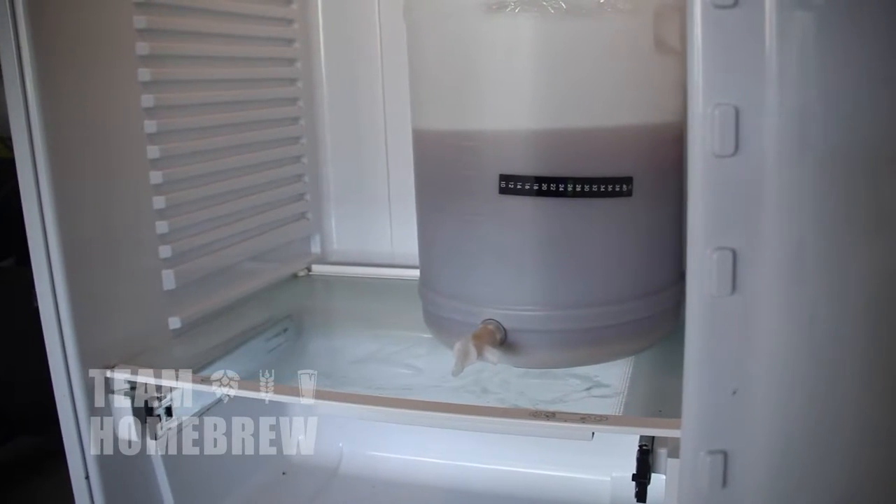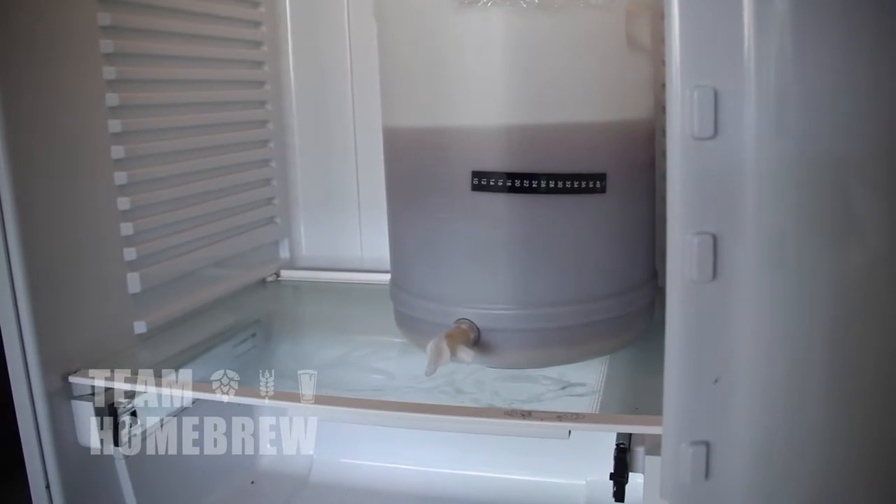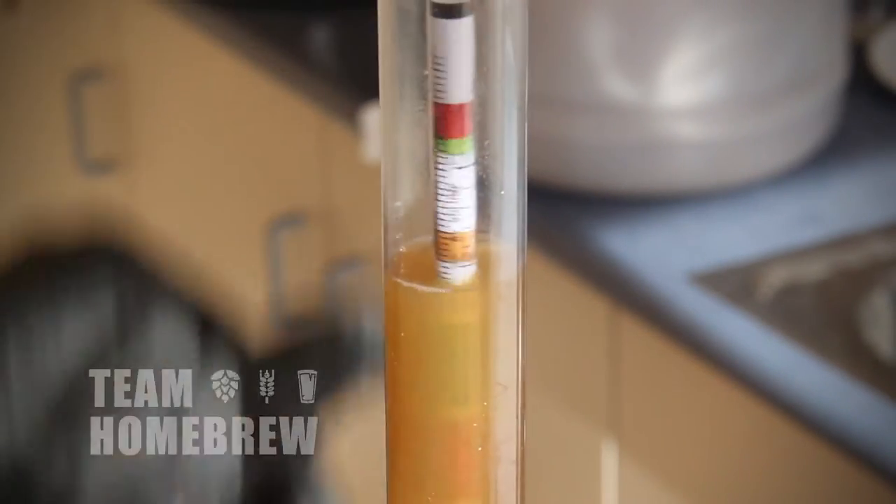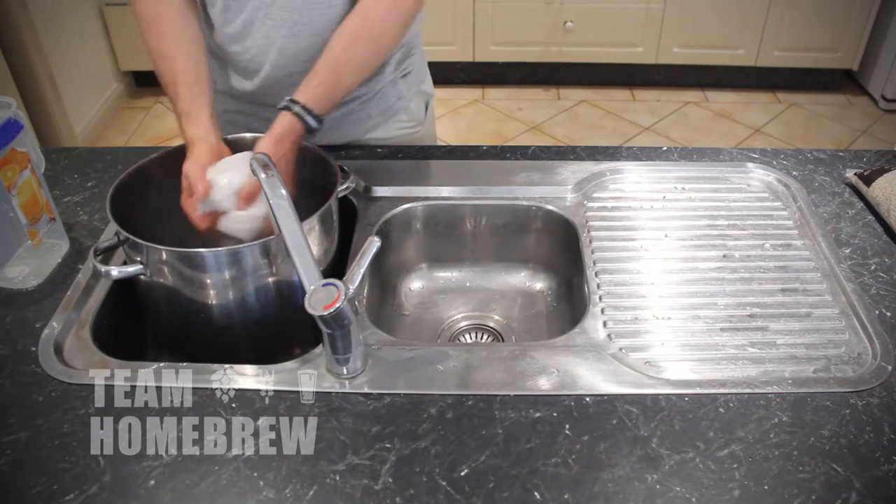You need a fermenter with a tap, a long-handled spoon and sediment reducer. You need a hydrometer. You need a large five-gallon pot, or 19 litre.